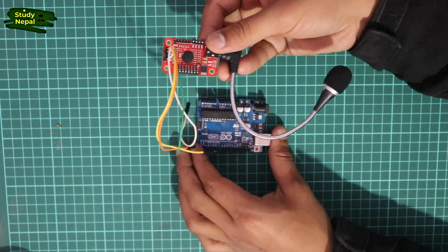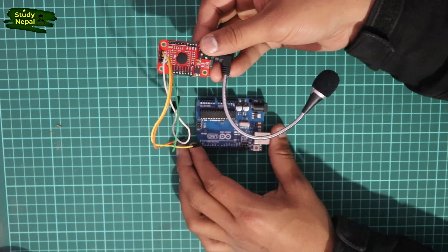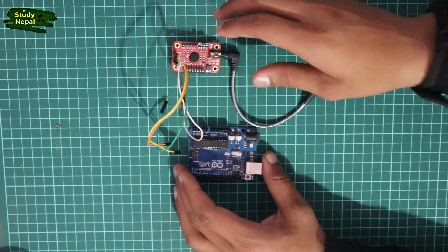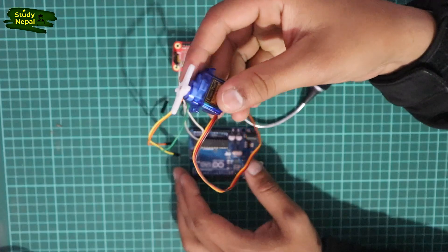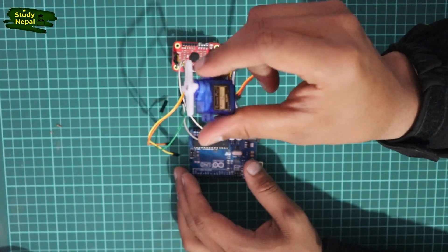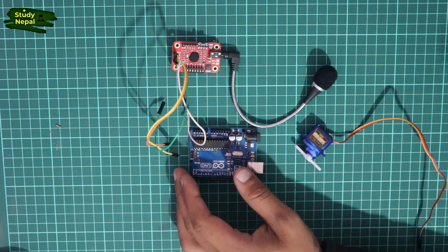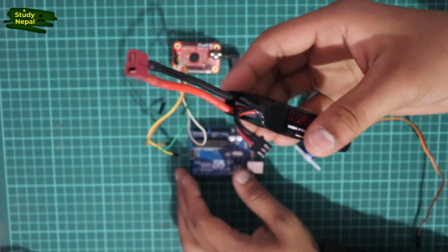This is the voice recognition module, this is the audio code. This is the servo motor. This is the helmet, which connects to the servo motor. This is the levo battery, and this is the backup of the audio.